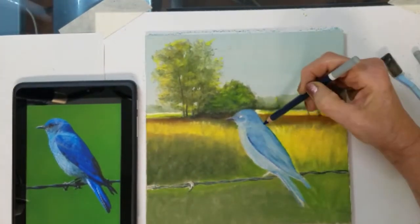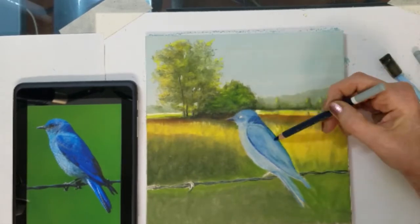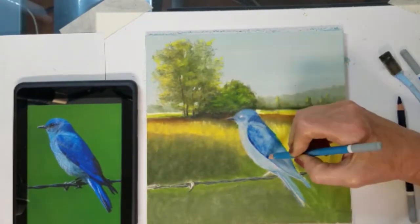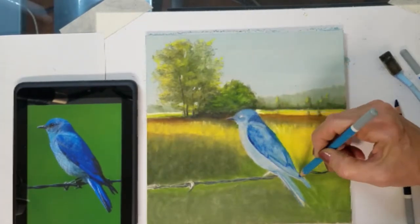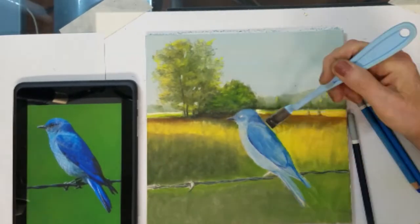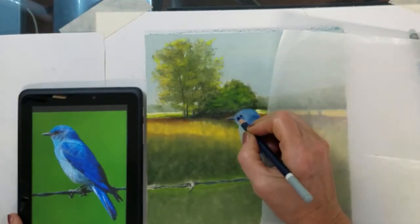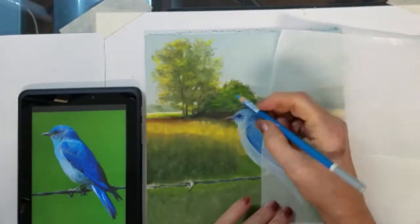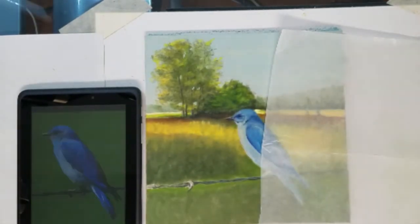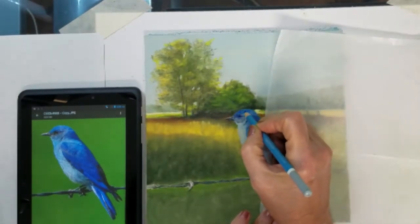Now I will use my very dark blue pastel pencil to map out the feathers and shadows found in the wing and body of the bird. I will also use some ultramarine blue, which is a very dark rich color of blue, in his wings. I am also using navy blue to define the bird's eye and beak area.